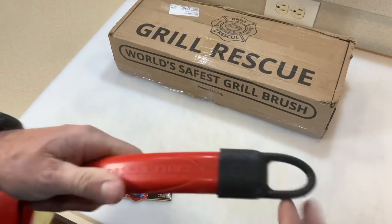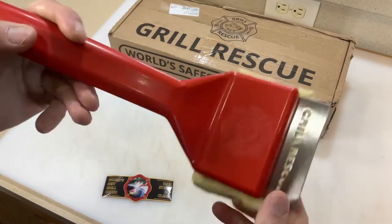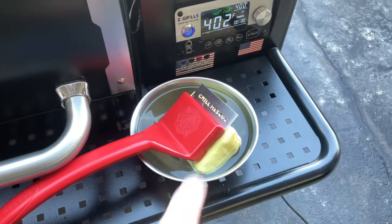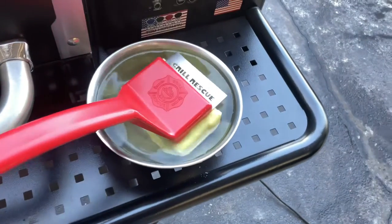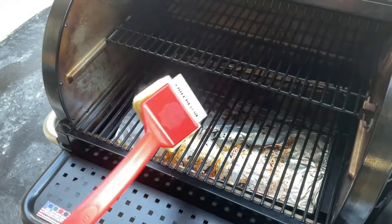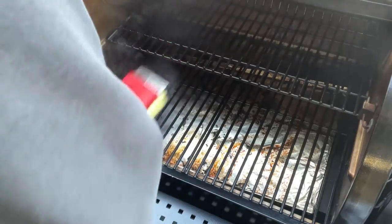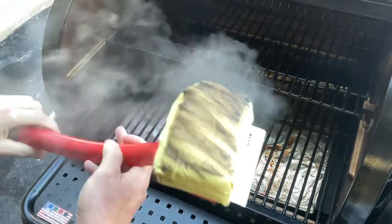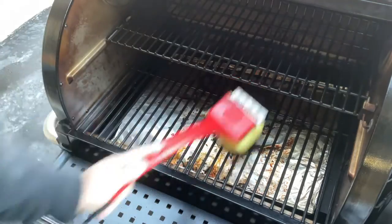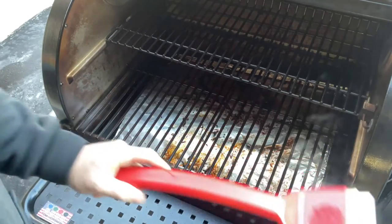After the cook is finished we'll turn it up to 400 and give the Grill Rescue a shot. All right, 402 degrees on the Z Grills. I've got the Grill Rescue brush soaking in water to make sure it's nice and saturated. Let's give it a shot. It does work — now there's nothing left for me to scrape. They recommend going like this with a bit more water on there.